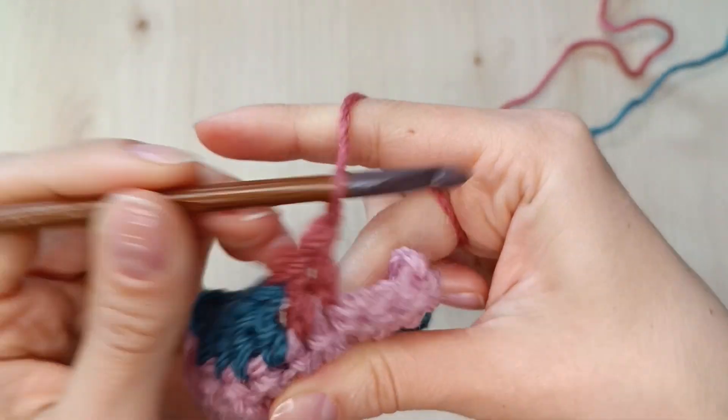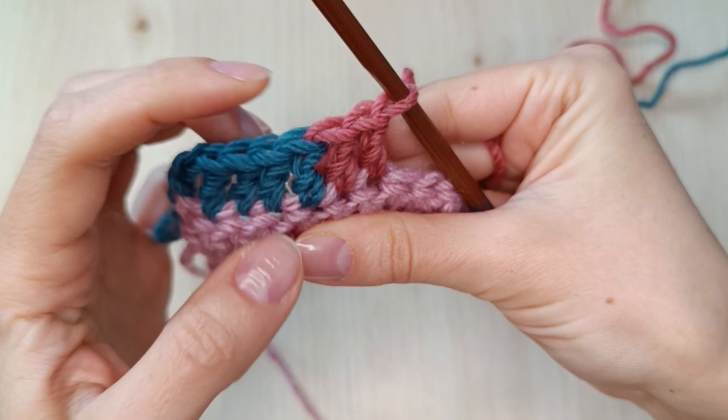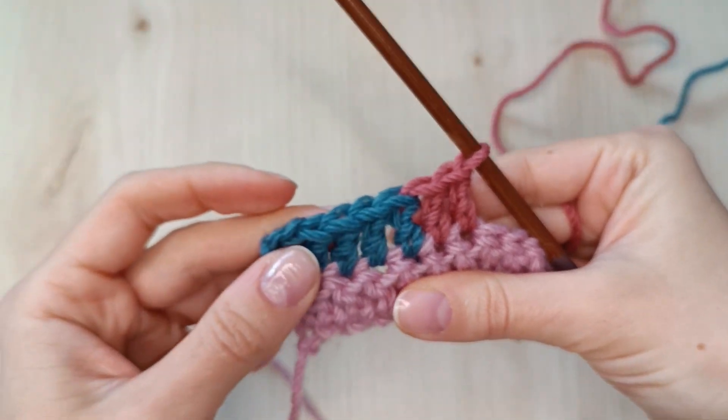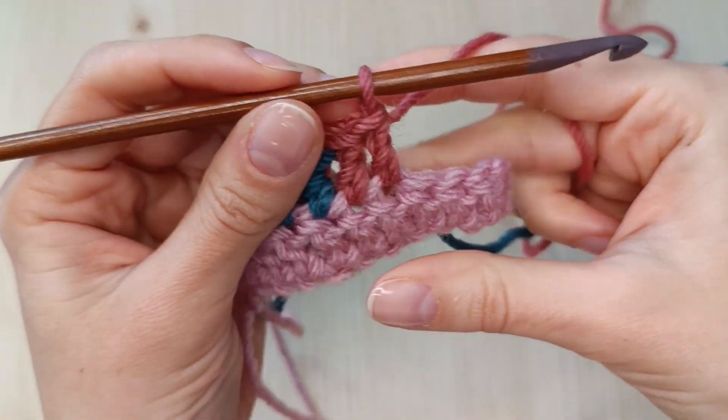As I mentioned, this method works with any stitch, yarn and hook, in rows, rounds and so on. Always stop before the last move, whether it's finishing the stitch or closing the round with a slip stitch. And add a new color there.